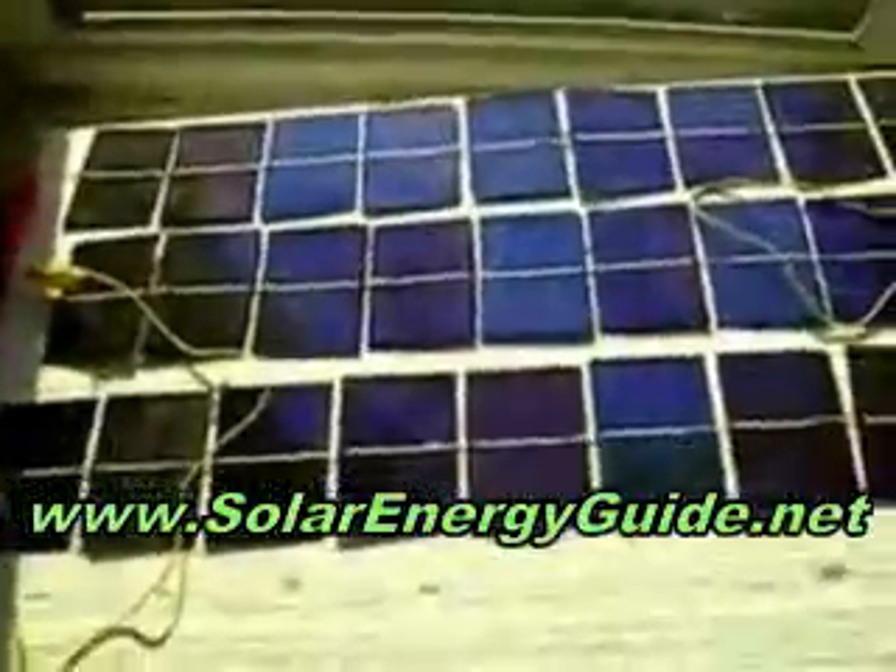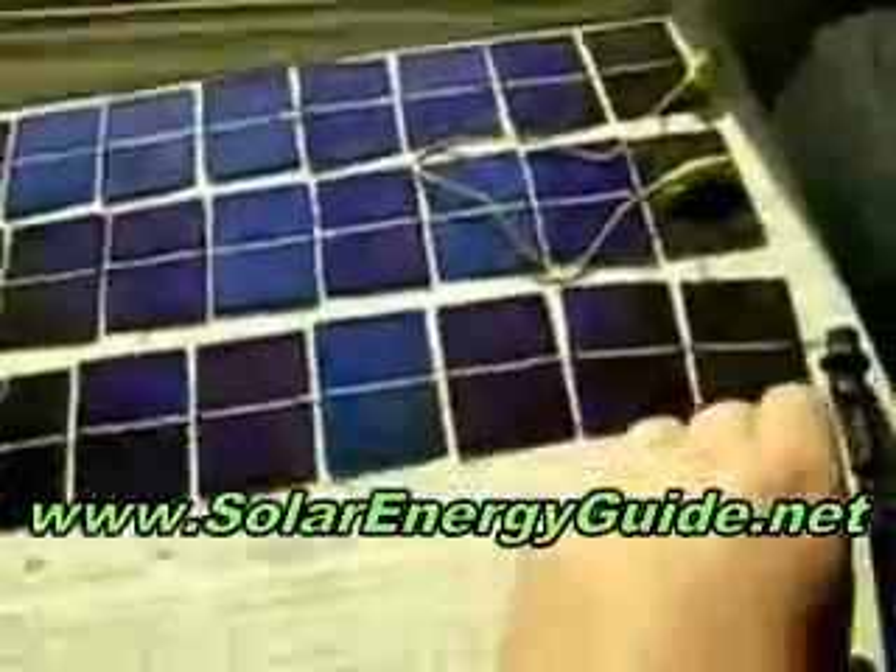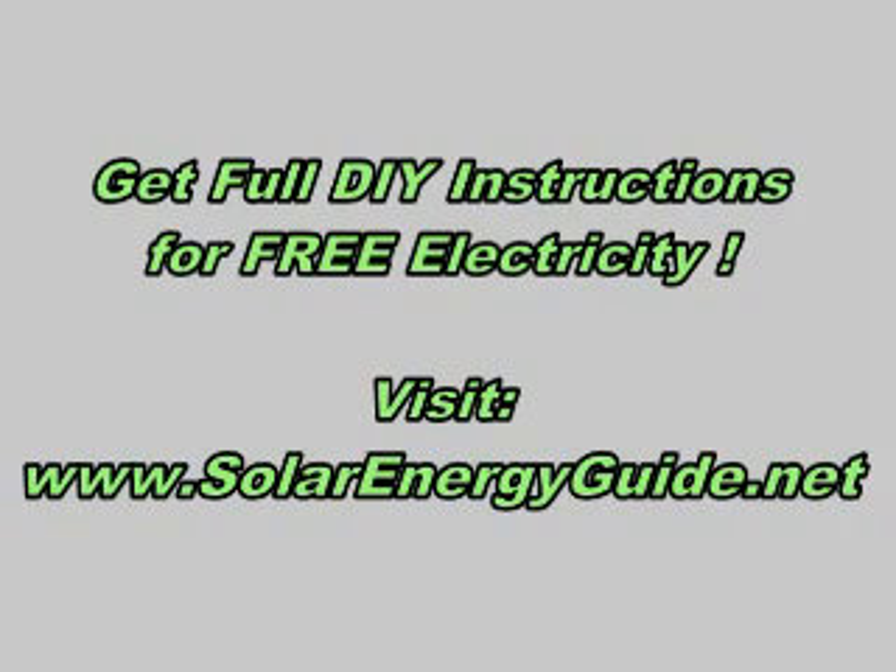I just wanted to test it out today. It looks pretty good. I'm probably going to add some more cells on the end. I got enough for another whole row, so I might just add a whole other row.